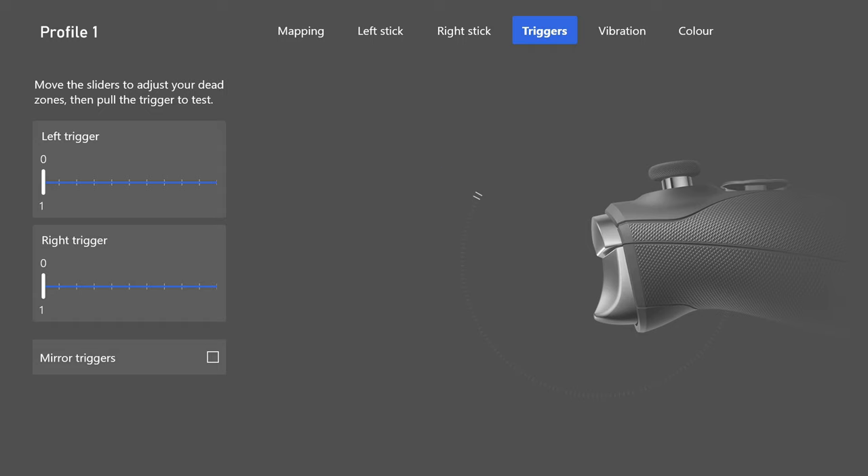For HUD settings: I have these on square, not round, with full names displayed so you can see players' display names at distance. I also have network stats visible so I can check my server connection and latency — ideally you want 40ms or lower lobbies. I have a wired connection so I usually get good latency, but I like to monitor it.